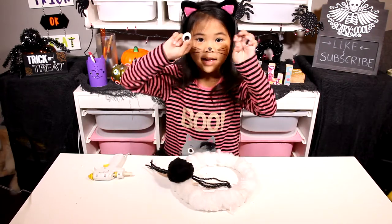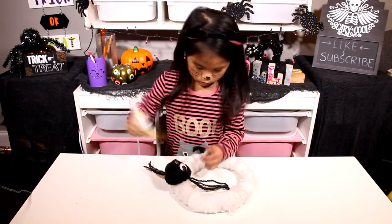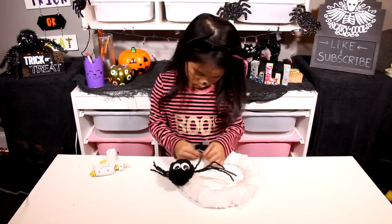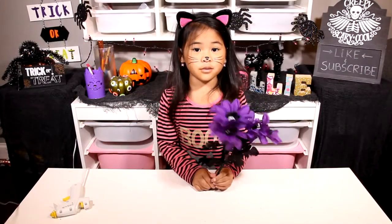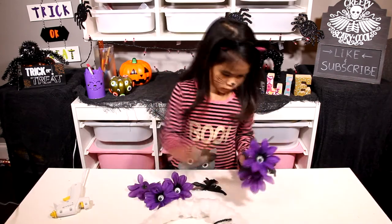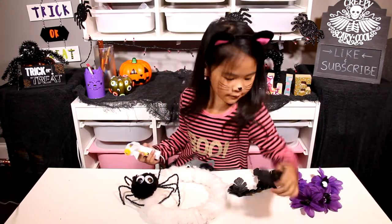Then glue the big pom-pom onto the pipe cleaners. Now add the eyes. Now shake the legs. Now pull the flowers and leaves off.